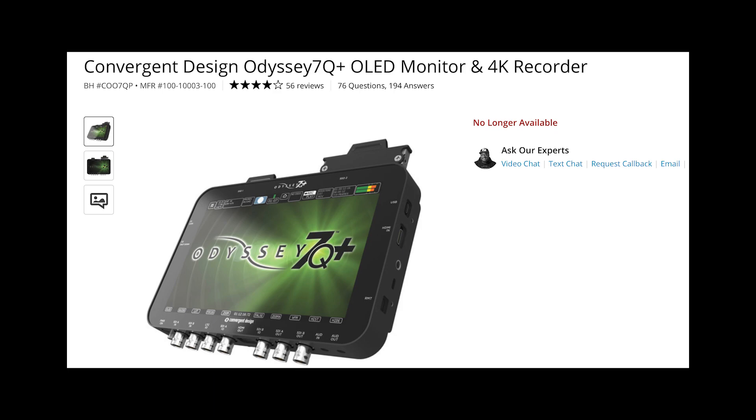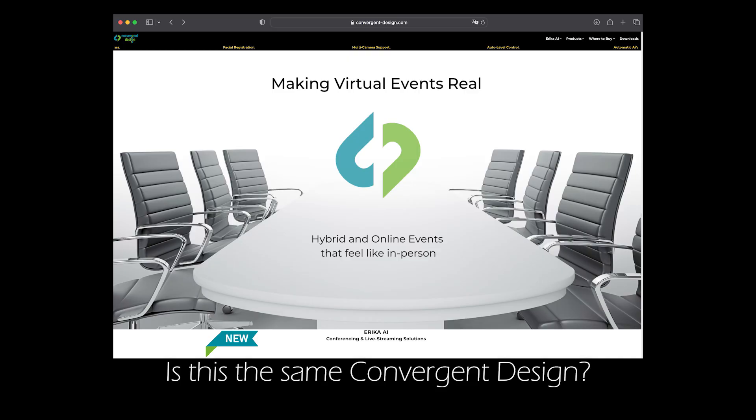I don't understand why other competitors don't exist — well, they do exist, but they're kind of outdated. At my workplace we have a Convergent Design Odyssey Q7 Plus, and that thing is maybe 10 years old. I understand it cost a lot more — something around a thousand dollars at the time — but it already has SDI in and out, HDMI in and out, and it has never failed me. If I remember correctly it even does 4K, and I still use it to this day. But I think Convergent Design has gone out of business because their website doesn't even exist anymore.